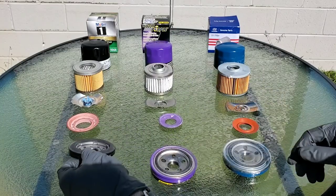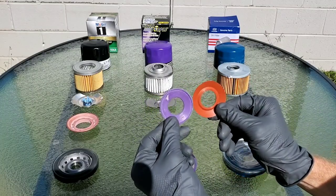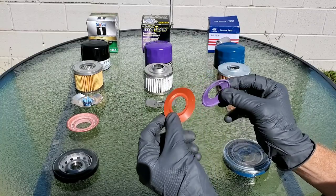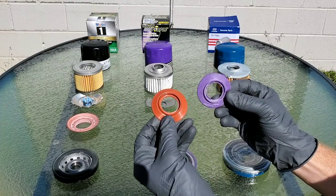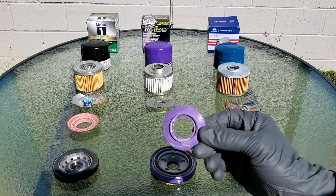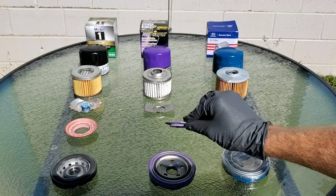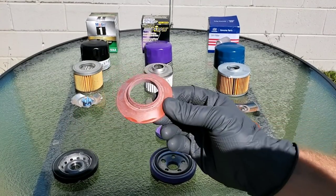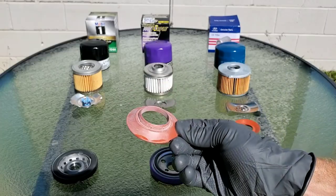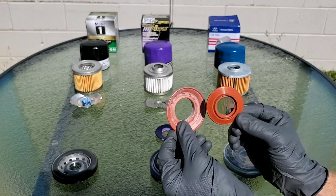Now let's take a look at the silicone drain back valves and see if we can find a difference. There's some sort of white substance on the Royal Purple drain back valve. They both seem to be made of a silicone material. This white crusty substance — I'm not really sure what it is, but it could be a quality issue. Now for the Mobile One silicone drain back valve — something really strange on it as well, kind of similar but not thick and crusty like the Royal Purple.